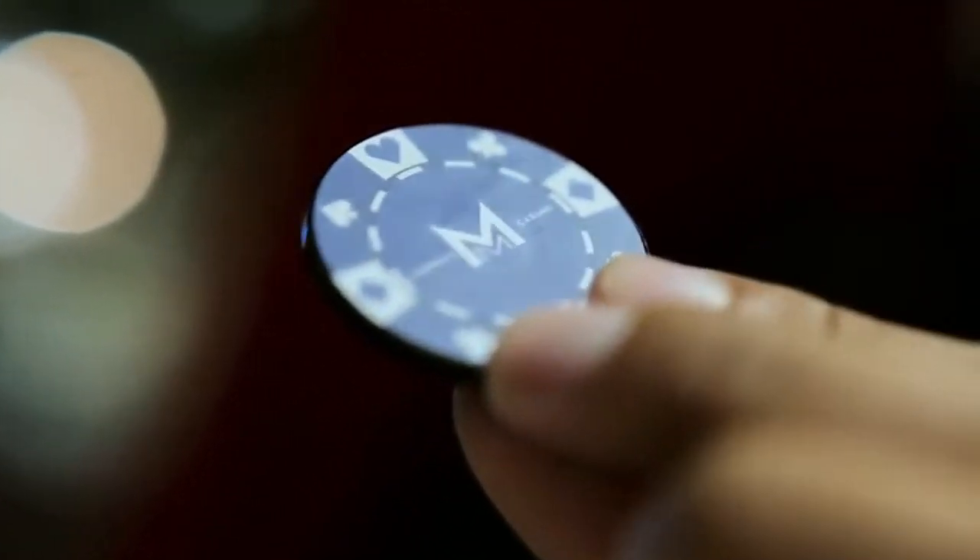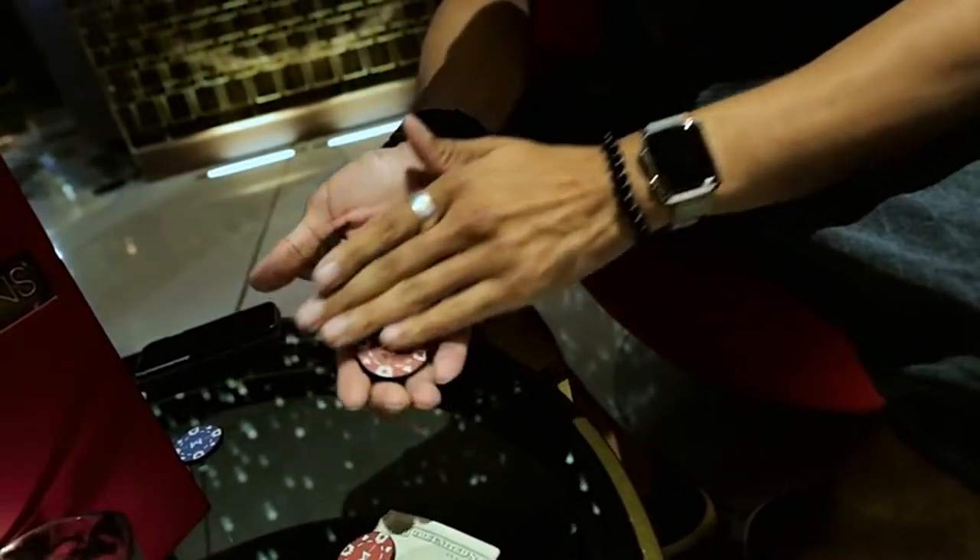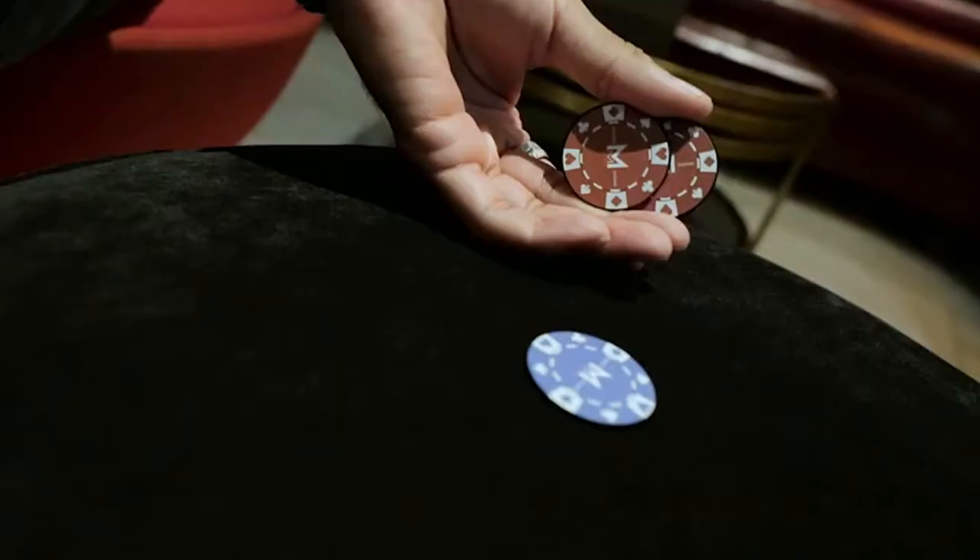However, just to get you started, to get the creative juices flowing, we've included six uber-visual, very practical pieces of magic that you can't get anywhere else other than this set.